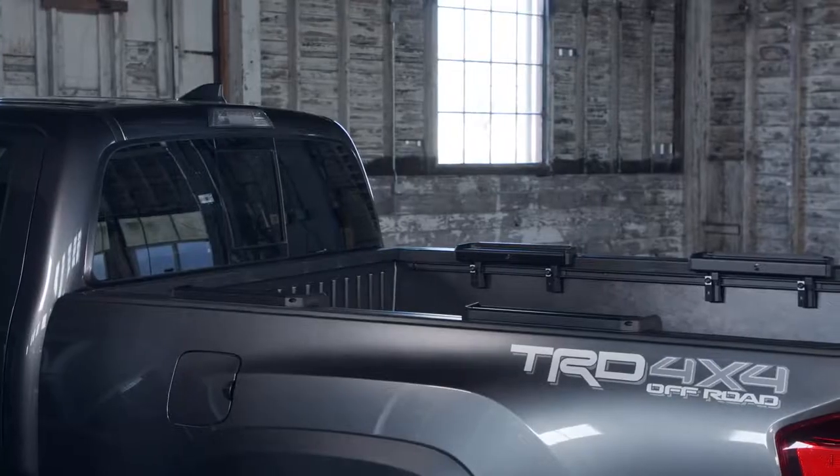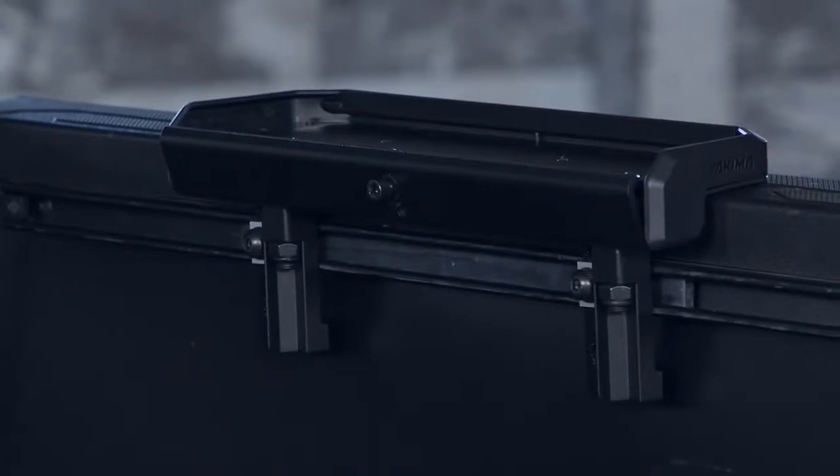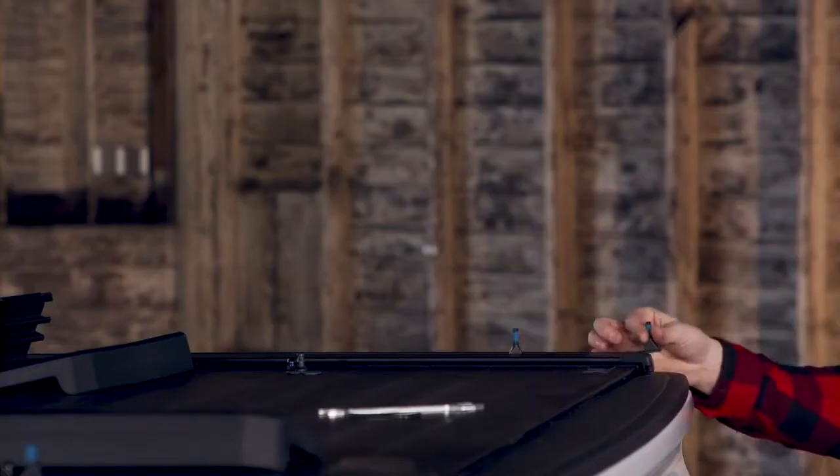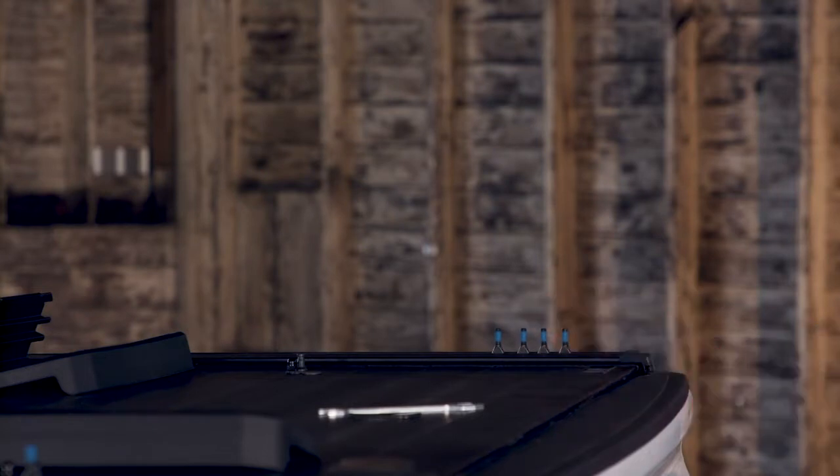If you have a Nissan or Toyota with factory-installed bed tracks, pick up a Bed Track Kit 1 for seamless compatibility. Got a tonneau cover? If it's the Retrax XR, use our Tonneau Kit 1 and get the best of both worlds.